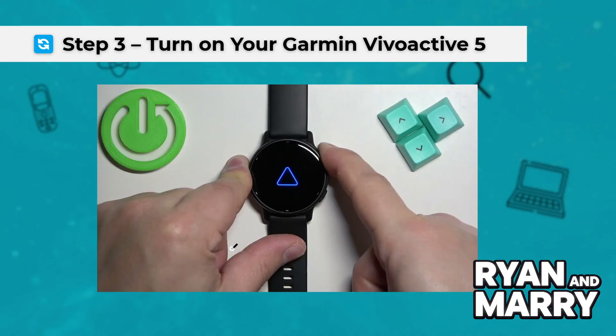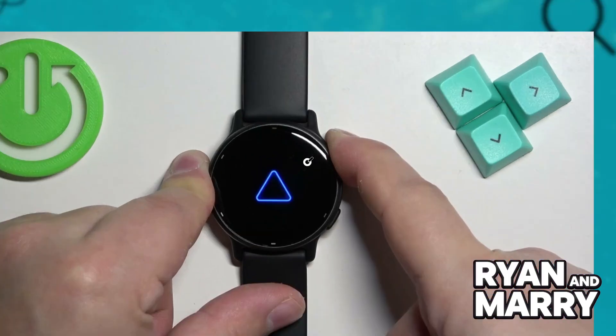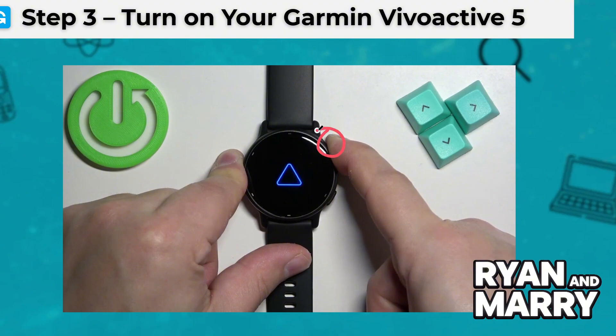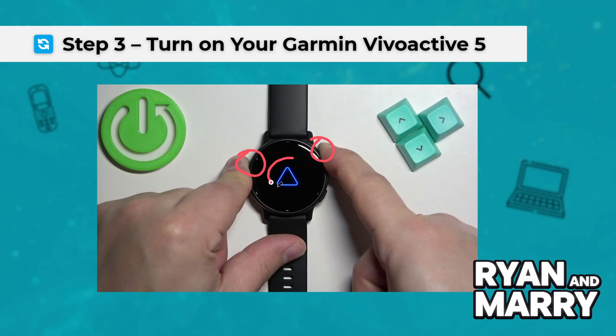Step 3: Turn on your Garmin VivoActive 5. Power on your Garmin VivoActive 5 by holding the side button. If it's your first time using the watch, it will go directly into pairing mode. If not, swipe down on the screen, go to Settings, Phone, then Pair Phone.